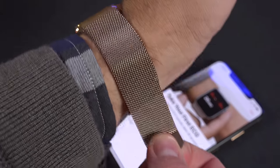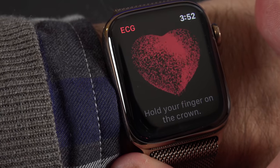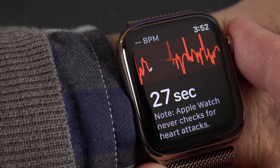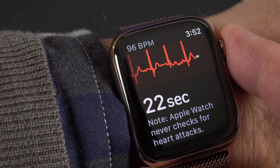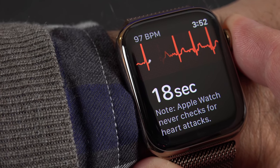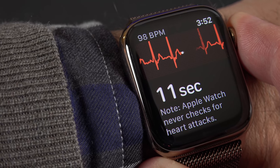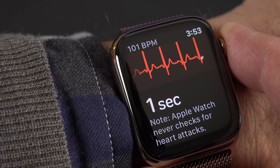To measure your EKG, just make sure your Apple Watch is nice and snug against your skin. Then all you have to do is activate the app and press your finger — the opposite finger — against the digital crown. This completes the circuit across your body so it can measure your electrical activity. You have to be sitting down with your arms laying flat on the table — you cannot be moving at all. If you don't follow these instructions precisely, you're going to get inconclusive results. It takes about 30 seconds to record your EKG, and you can see a live readout on the screen.